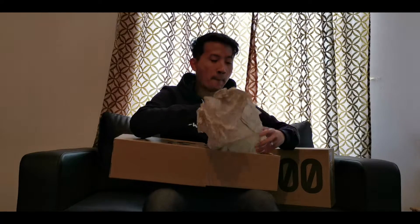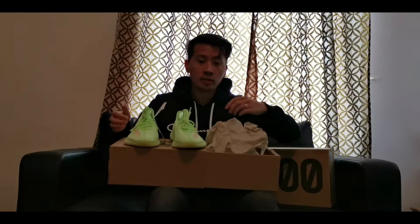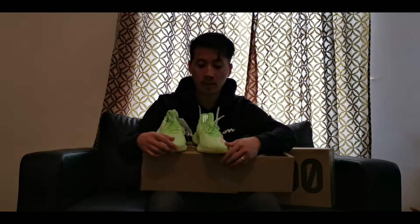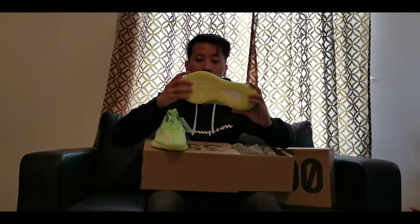Again we have the standard Adidas Yeezy wrapping paper, just simple and plain. But the one thing inside is — boom — this is the Adidas Yeezy 350 v2 in the Glow-in-the-Dark colorway. You can see it has a nice bright neon green color and it's perfect for summer.